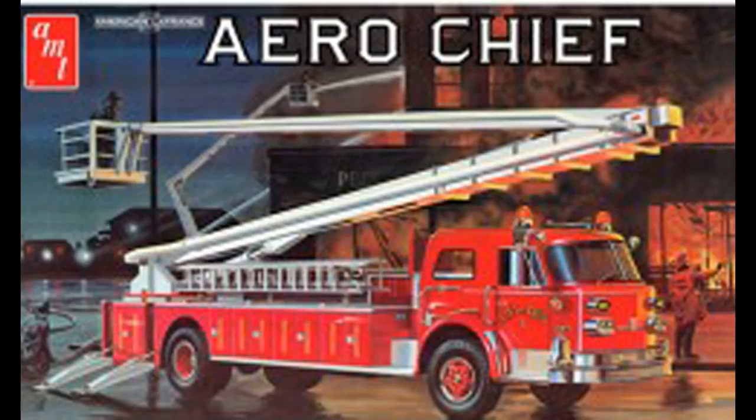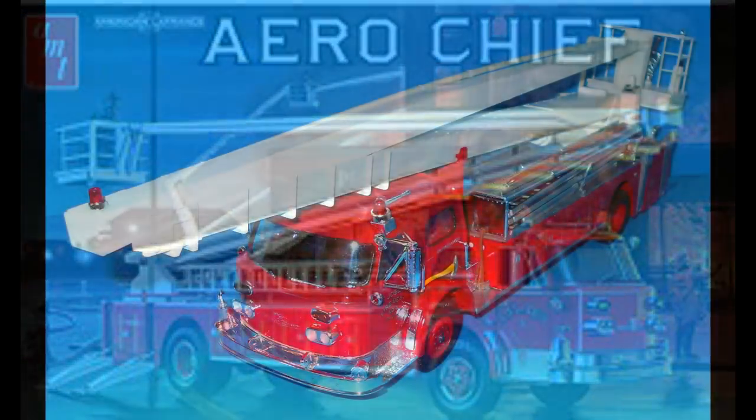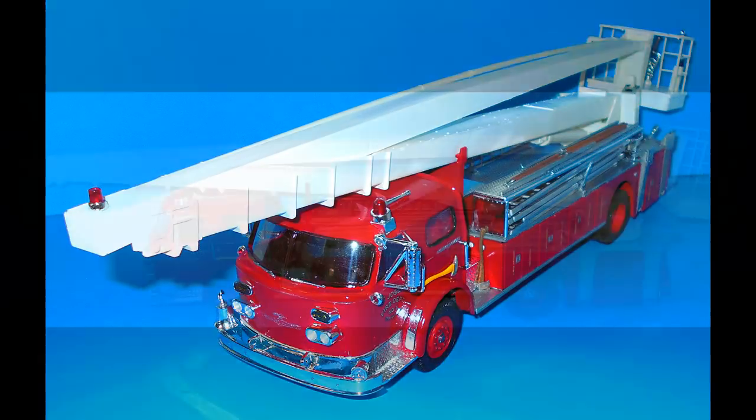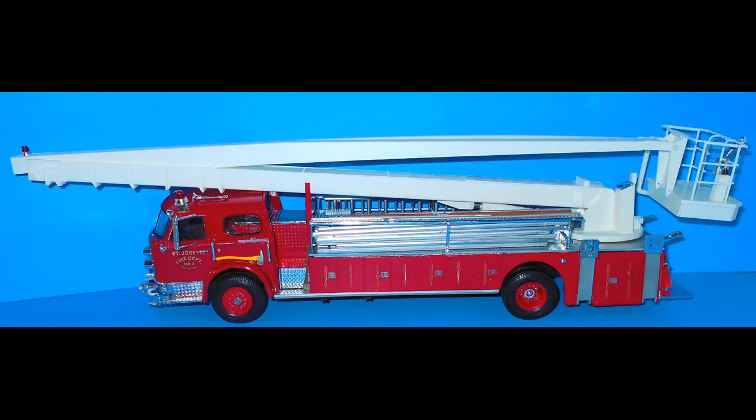This kit has been around for a few years and has seen multiple releases, but it's still readily available at online markets and on larger hobby shop shelves. It can be seen in configurations such as the ladder chief, and many of the parts are also found in a pumper kit.